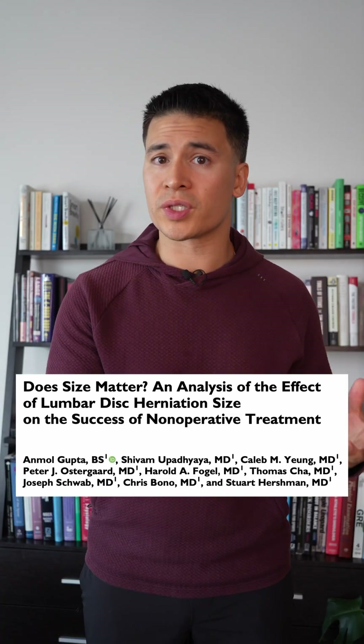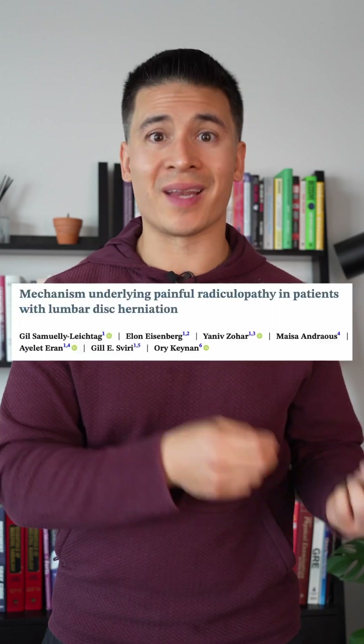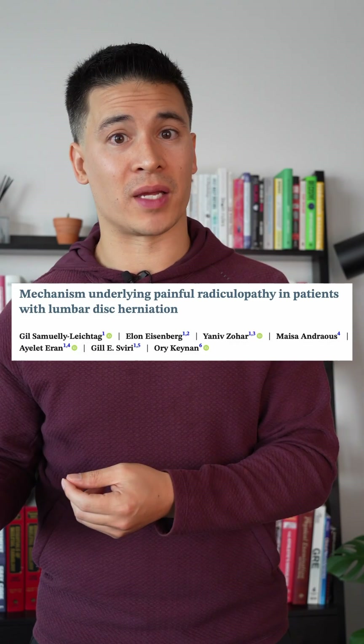Interestingly, a larger disc herniation doesn't necessarily mean that surgery is needed. And while inflammation and compression of the nerve might play a role in the onset of pain, they aren't related to the intensity of pain. In the absence of red flags, like loss of bowel and bladder function and progressive motor loss in the lower extremity, it's still not known which cases need surgery versus conservative care.